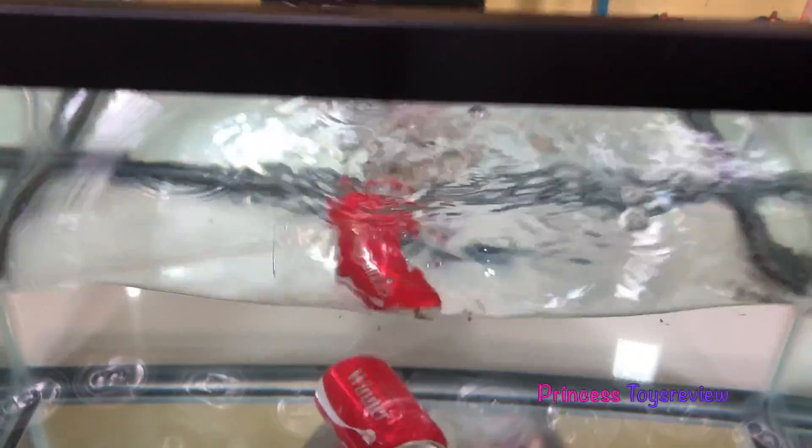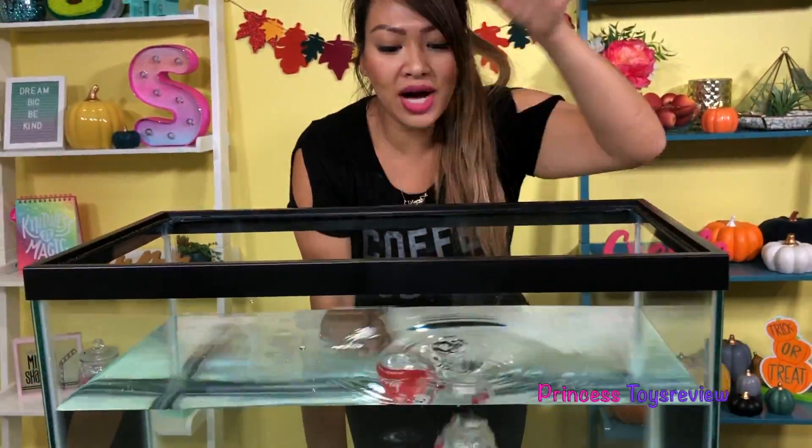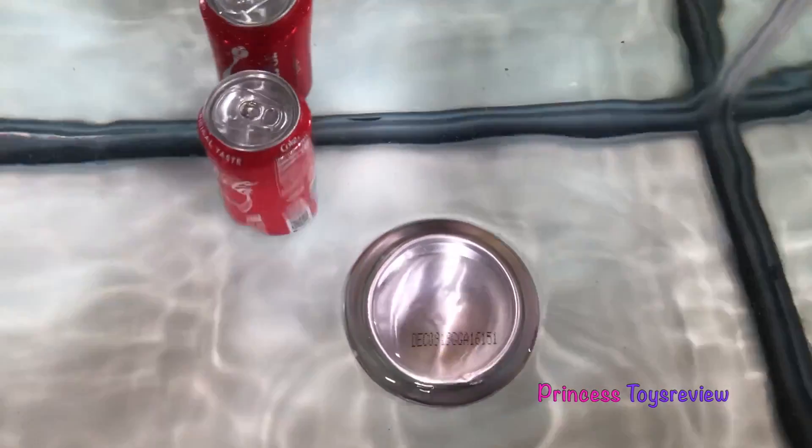Three, two, one, sink or float. Whoa, whoa, whoa! Three, two, one! You guys, do you guys see that? It's floating to the top!